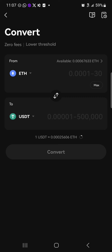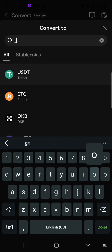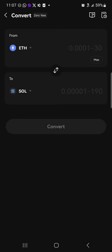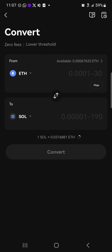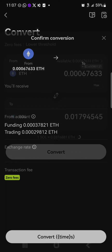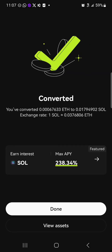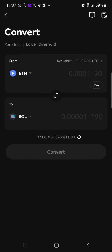Now you can simply move from Ethereum to Solana. Where we have USDT, click on the USDT dropdown and simply search for Solana — type in SOL and click on Solana. Enter the amount of Ethereum you wish to convert, then click on preview conversion, and simply click on convert. And boom — we've successfully converted! Click on done.